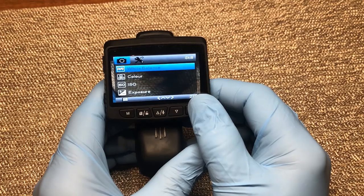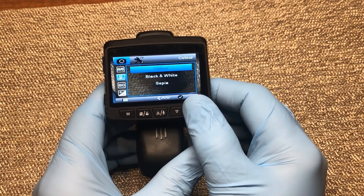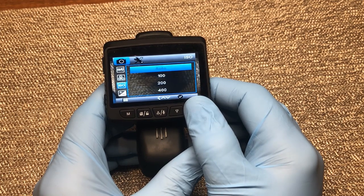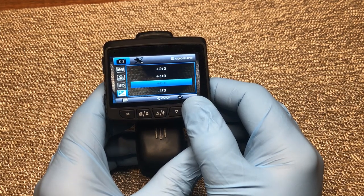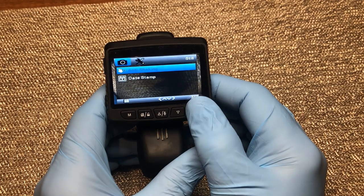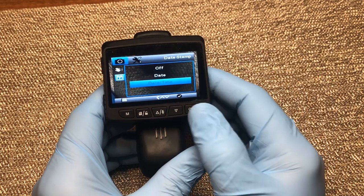Continuing down, you can adjust your white balance — I leave it on auto because I'll be dealing with different lighting situations. You can also adjust your color: black and white, sepia, or color — I leave mine set in color. You can change your ISO settings, which I also leave on auto. Exposure settings I leave right in the middle. Anti-shaking is basically a stabilization mode — I'll go ahead and turn that to on to help take better pictures. Finally, you can set a date stamp to show just the date, or date and time, or turn it off — I have mine set to date and time.